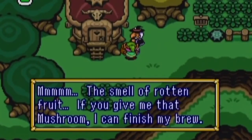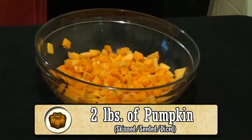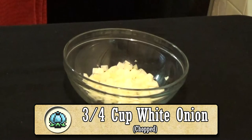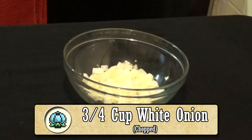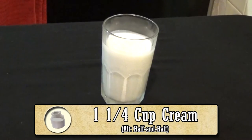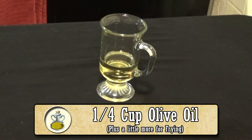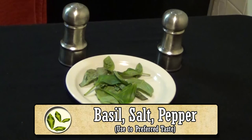In order to replicate this tasty treat, you'll need the following ingredients: 2 pounds of pumpkin, seeded, peeled, and diced; 3 quarters cups of white onion, chopped; 4 cloves of garlic, cut into quarters; 4 and a half cups of fish stock; half a cup of goat cheese; 1 and a quarter cup of cream; 1 salmon fillet; 1 quarter cup of olive oil; and salt, pepper, and fresh basil to taste.